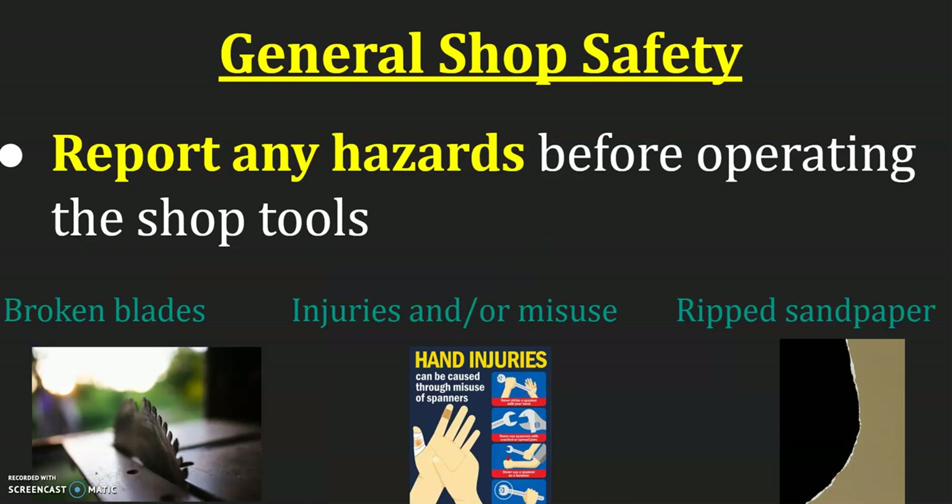Please report any hazards before operating tools. That includes broken blades — if you walk up to a saw and see a broken blade. If you see that a sander has sandpaper that's ripped, torn, or frayed in any way, those little rips can turn into big rips, and we don't want sandpaper whipping through the machine at you. If there are any injuries or misuse, report that to the teacher right away because those things are serious and we want to make sure everybody is safe.